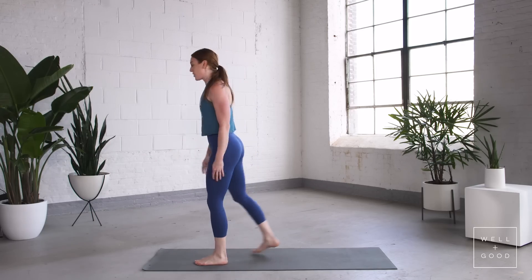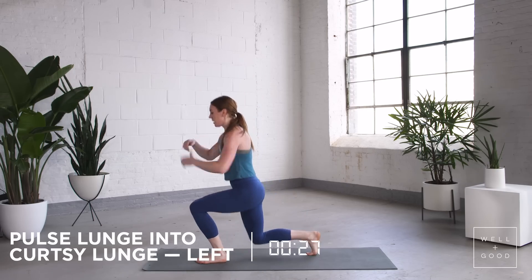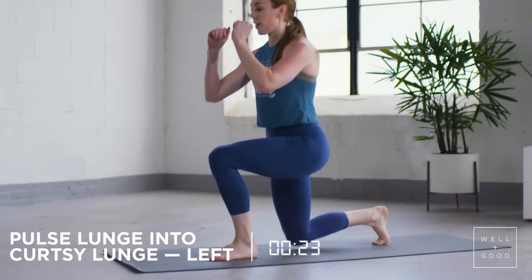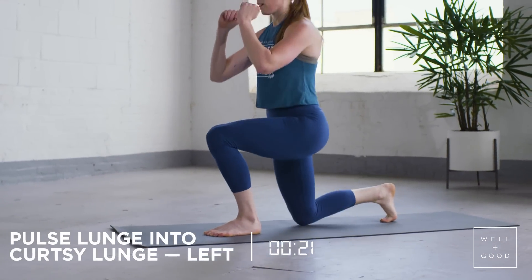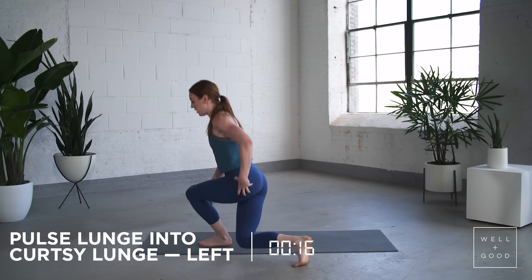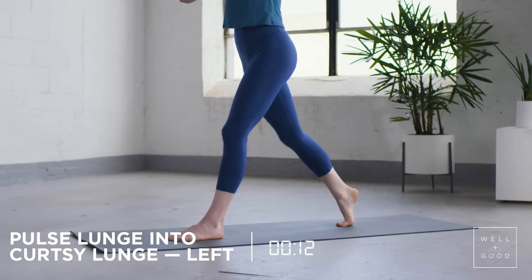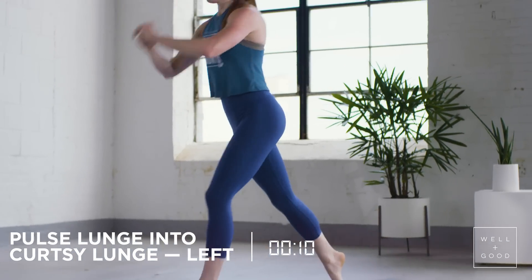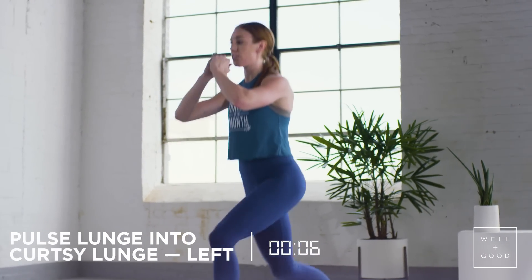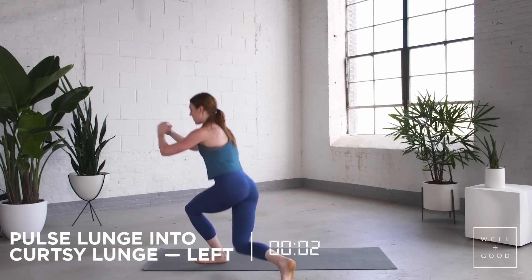Next up, two pulse lunges into a curtsy lunge. Left leg's gonna be in front. Remember, we're using that left leg for this whole first round. Torso stays up, using this glute, square to the side. Two lunges, last one.